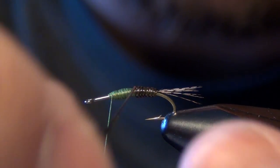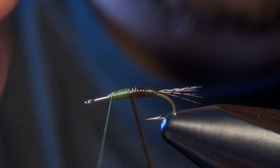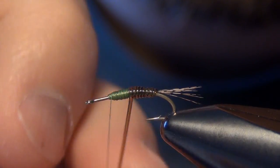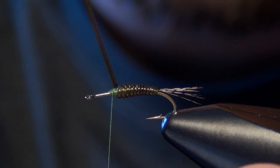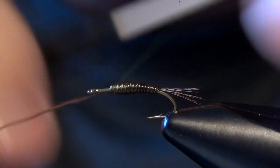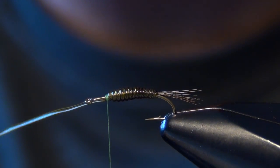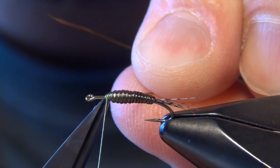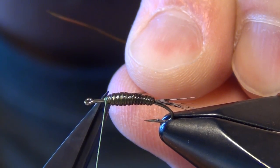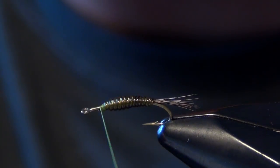Once we get to our hump on the body you can start to see the body starting to bulk up — that is the exact look we're going for. I want to leave a little bit of room up here by the head of the fly. About a third of the body you want to leave for the head or the thorax.